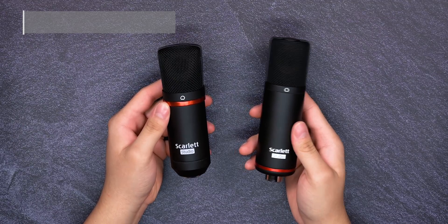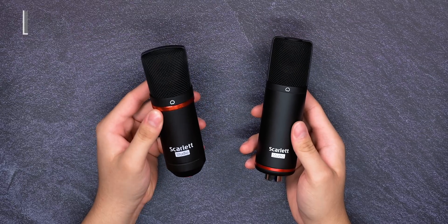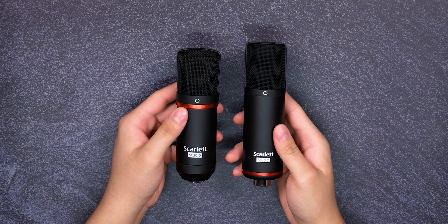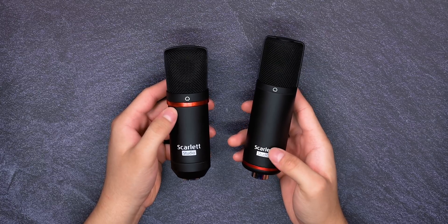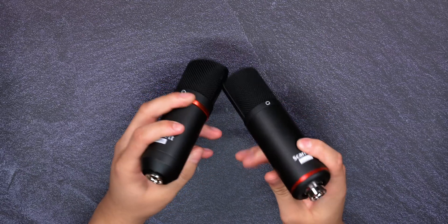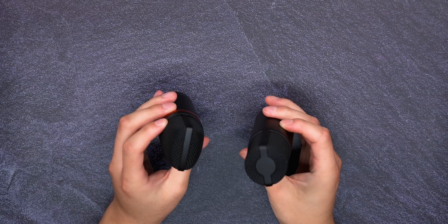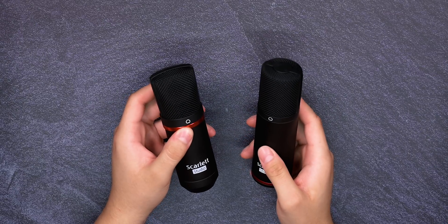The first thing we're going to be taking a look at are the microphones themselves because they have the least amount of difference compared to the entire pack. On the left is the second gen and on my right is the third gen. Really the only difference is appearance — the third generation is a little bit taller and slightly different, but they both have matte black finishes with red accents. They both take XLR inputs. They're both cardioid condenser microphones, so other than appearance there's really nothing different, but we're going to be taking a look at the audio in a bit.